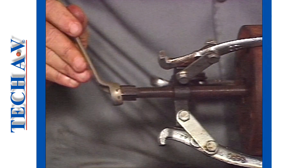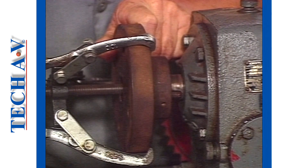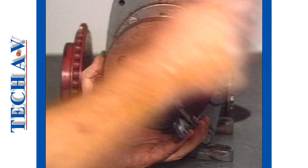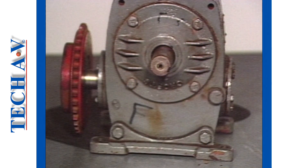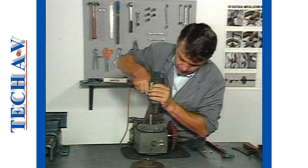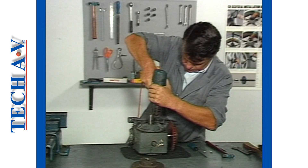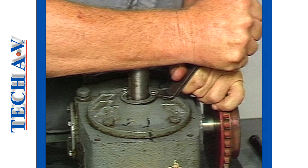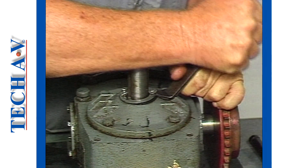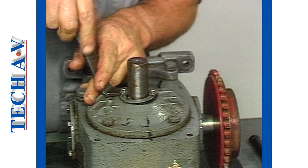It is usually necessary, using the relevant tools and procedures, to remove any accessory devices, such as couplings or pulleys, first, in order to gain access to an oil seal. A method used to replace a metal case seal, without removing a bearing retainer, is to drill holes into the seal case carefully, in order to fit self-tapping screws. The seal is then removed, as shown, using a suitable pry bar.